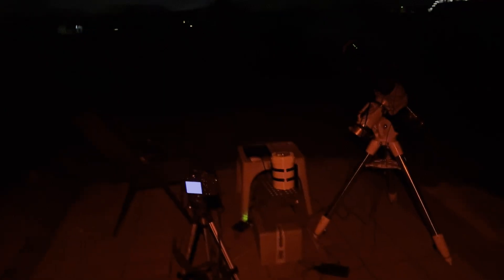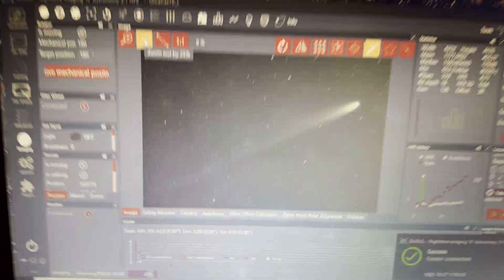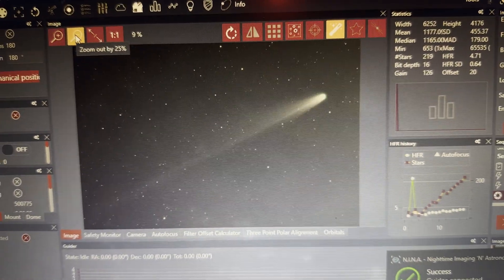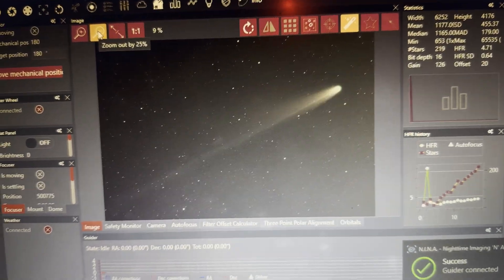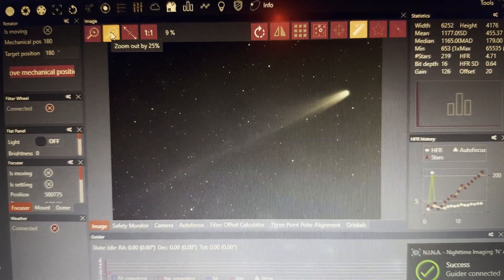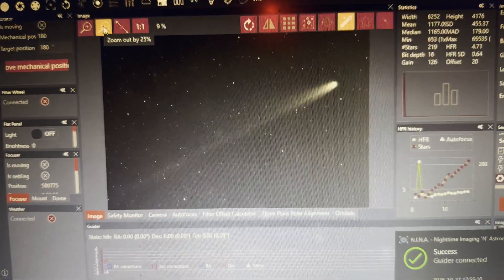Let's check out how a single 60-second exposure looks through the Ultracat to see if we can see any details. This comet is getting better and better — it's pretty bright even on a single exposure and we can see the tail easily on a single frame, but I'm not sure if this is the ion tail or the dust tail; we'll be able to tell after we stack the images.